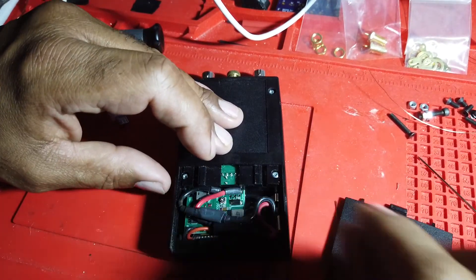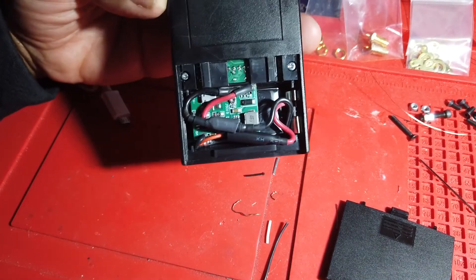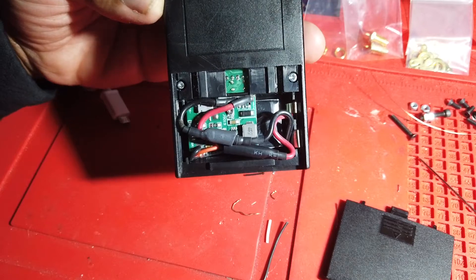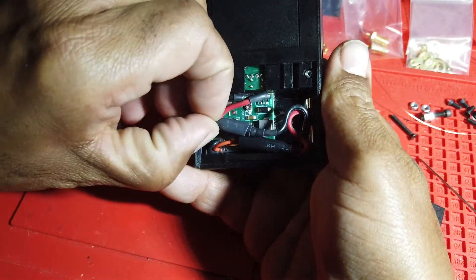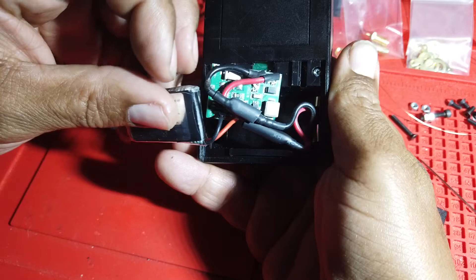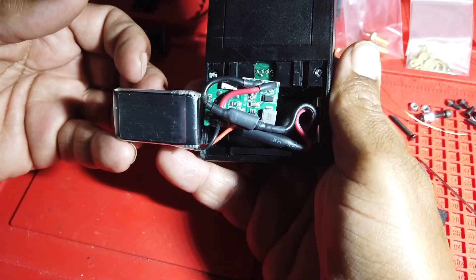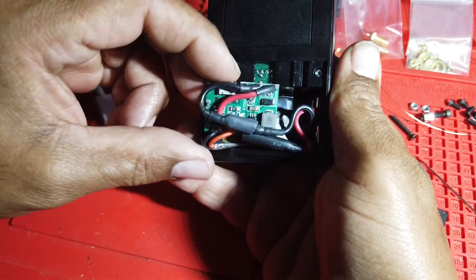This is normally powered by a 9-volt battery. What I've done, without changing the architecture or the structural design, is add a charge controller and a 3.7-volt lithium-ion battery. The battery and the charge controller fit into the same pocket that the 9-volt battery would normally go into.